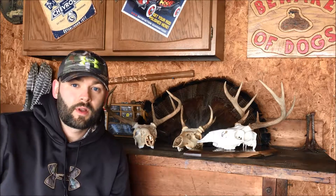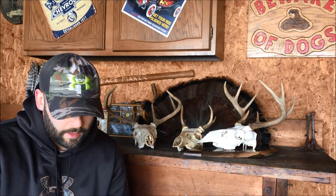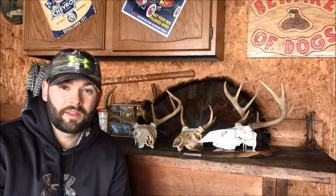Hey YouTube, Michigan Ambush Outdoors coming at you with another product review. So I got something in the mail the other day and I'm actually super excited about it. It did take a while for it to come in but shipping wasn't that bad. I think Amazon Prime and two-day shipping has just made me an impatient person.